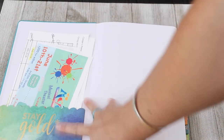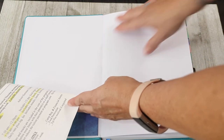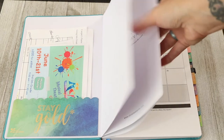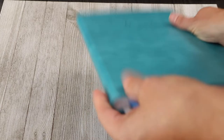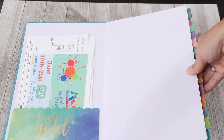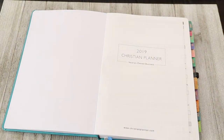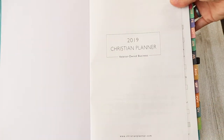Once you open it up, this is the pocket that I glued in myself — it does not come with the pocket. They are making changes to the 2020 planner; I just got an email saying they're reinforcing the binding, even though to me the binding is already very nice. They're also making the paper a little bit heavier — I did have a little bit of bleeding when I used a pen, though I typically use pencils. So next year's planner will have heavier paper.